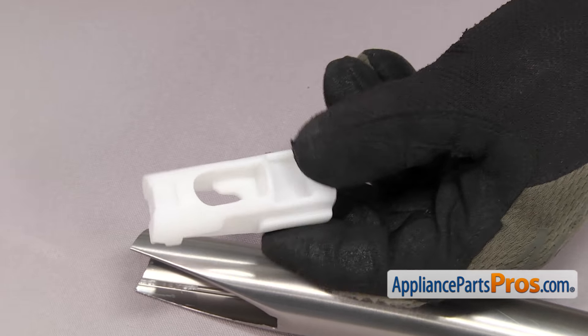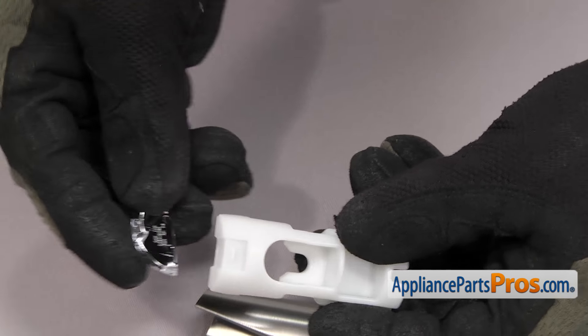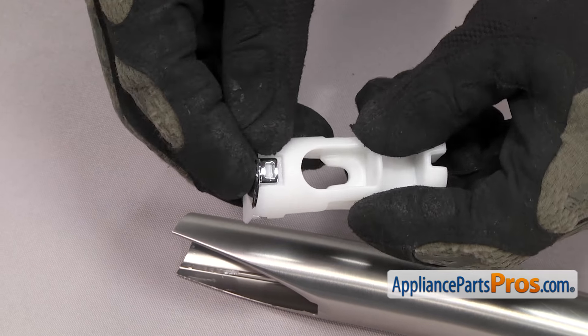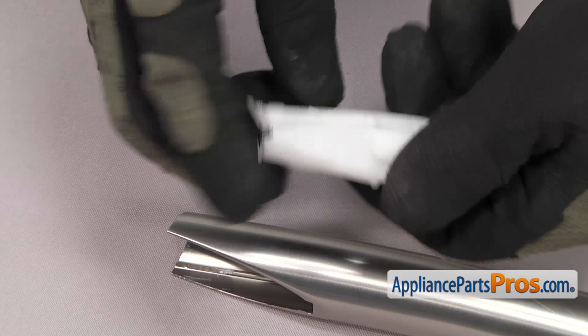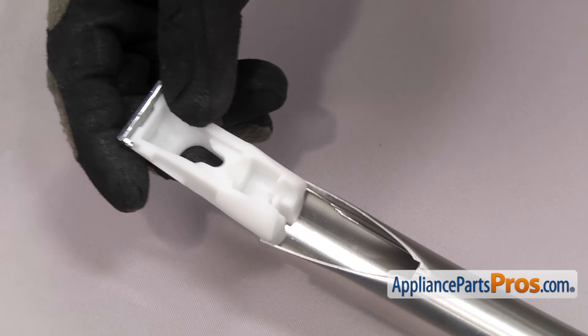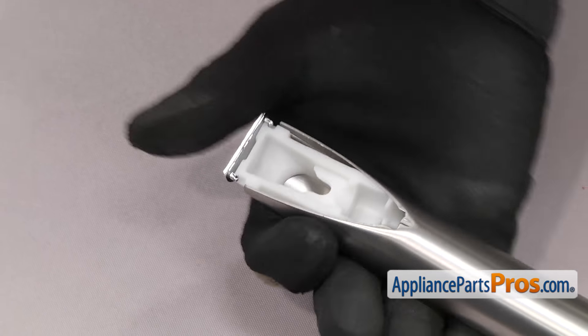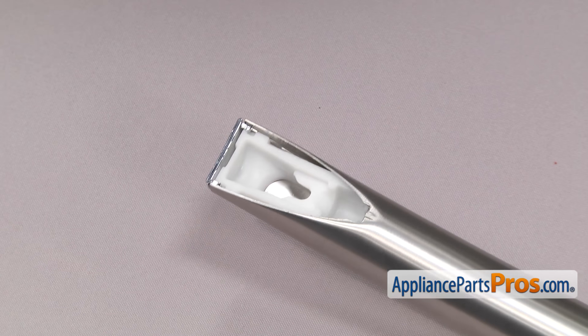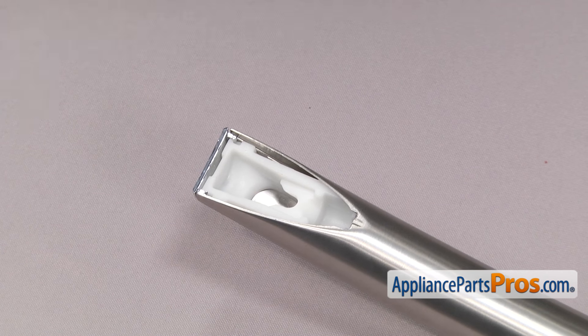Before we put the new freezer handle support back in the handle, we have to put the end cap on. You just have to line it up and snap it into place. Once you have the end cap on, you can turn the handle over and slide the handle support in. Once you have it in, we can use the Phillips screwdriver to put the screw in to hold it to the handle.